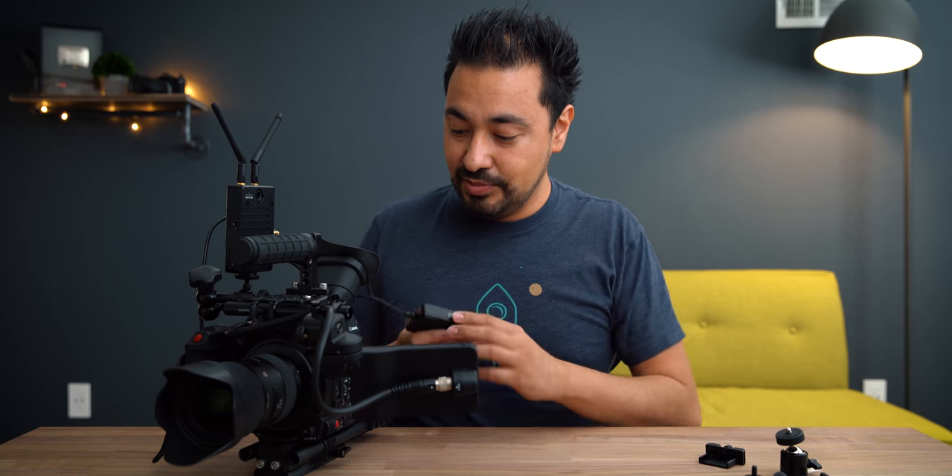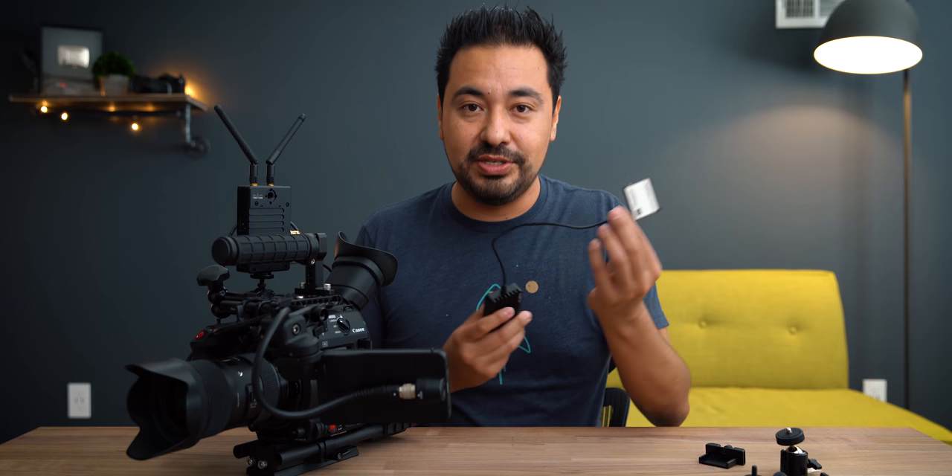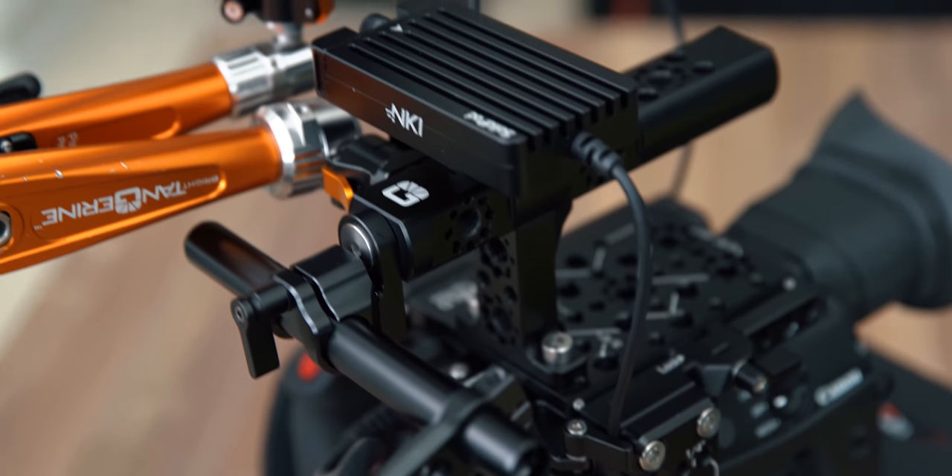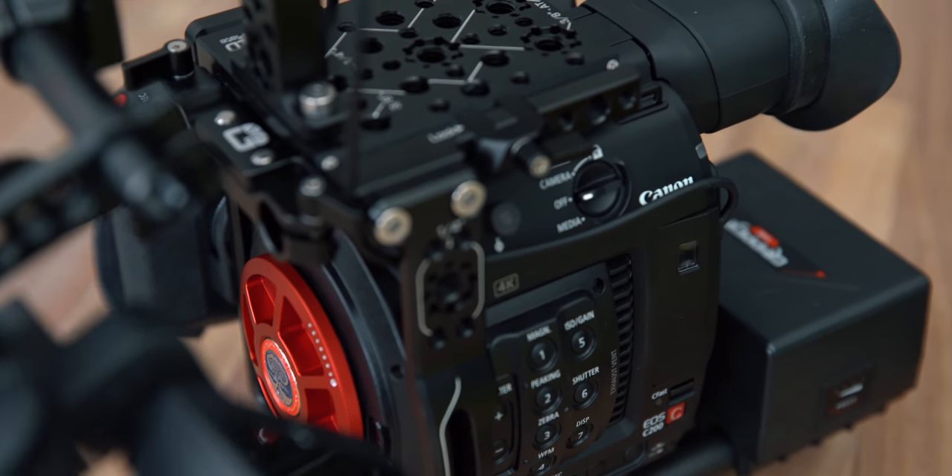I'm going to keep testing this out because I just got it. I'll do a follow-up video maybe in about a month or two after real-world usage, because that's what really matters — I want to see how it holds up in the heat and cold. Once you're done recording, all you do is stop recording, take the dummy cFast card out, and plug it into your reader. Stay tuned for the follow-up. Follow me on Instagram if you want to see behind-the-scenes testing. Thanks for watching — catch you in the next one. Adios.